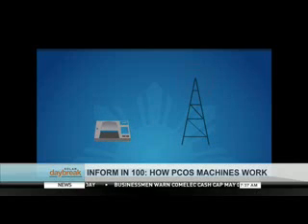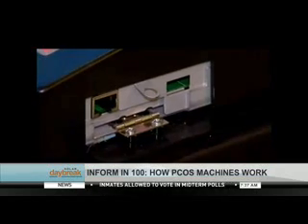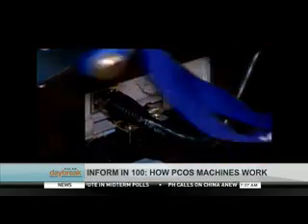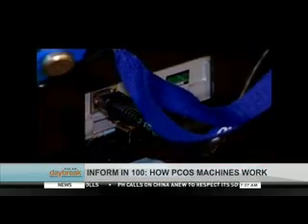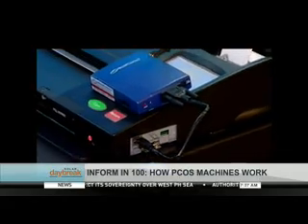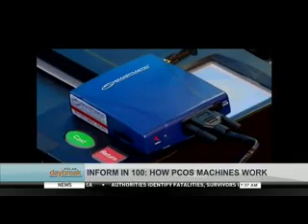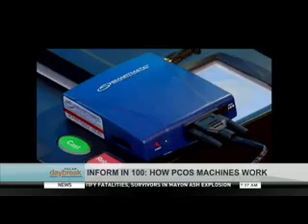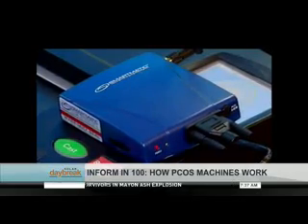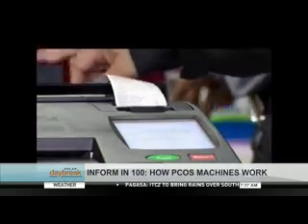This transmission is done using carrier SIM cards. To ensure signal strength will not be a problem, SIM cards from the country's three major network providers — Globe, Sun, and Smart — will be used. For rural areas totally unreachable by telecommunications signals, the PCOS machine is compatible with Broadband Global Area Network technology. The BGAN can transmit without cell-site signals by relying on three geostationary satellites for near-global coverage. These transmittal devices must be connected to the PCOS machine to send the data.